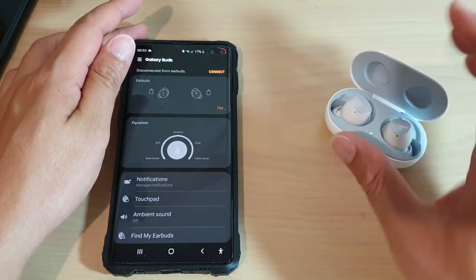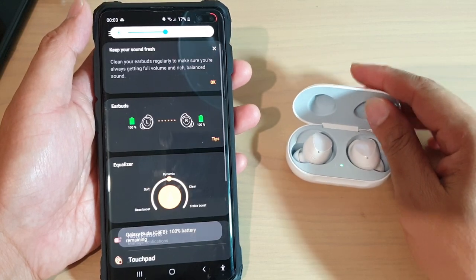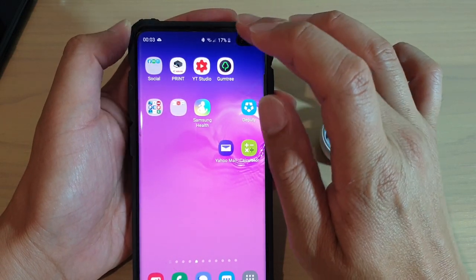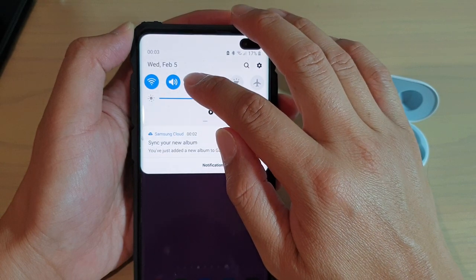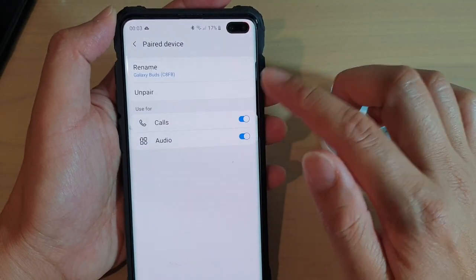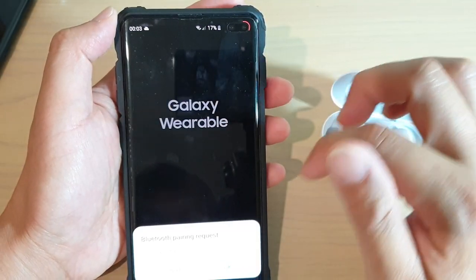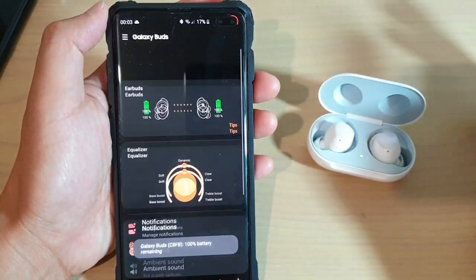Other things you might want to try before leaving your Galaxy Buds on charge for a few hours: you could try to un-pair it on Bluetooth. Swipe down at the top of your phone, tap on Bluetooth connections, and tap and hold. Then un-pair it, and then try to pair it again and see if that helps.